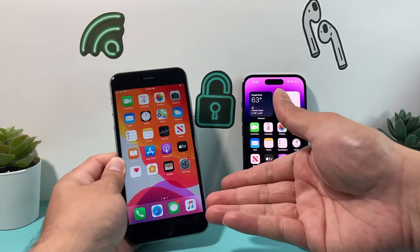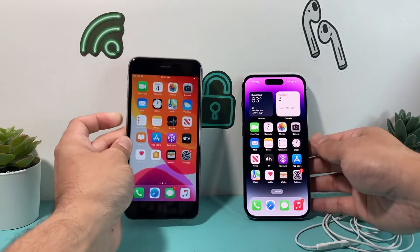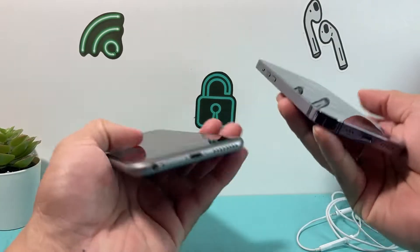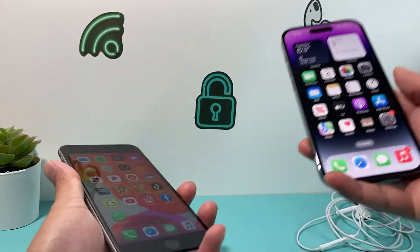I do the same thing on an iPhone 6S, which has the old 3.5mm headphone jack. Anything above that started using the actual charge port as the headphone jack. So they're slightly different, but exactly the same method can be applied to fix that issue.